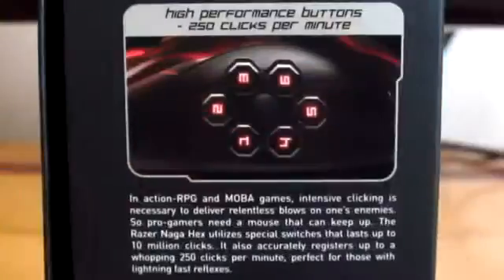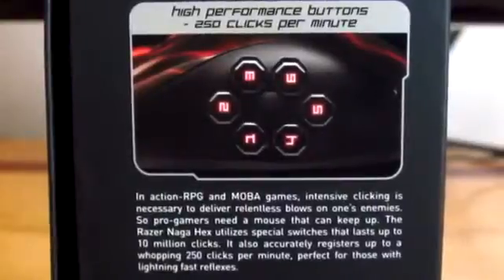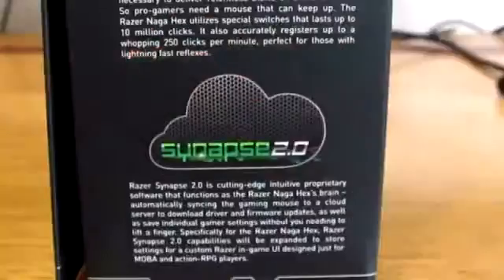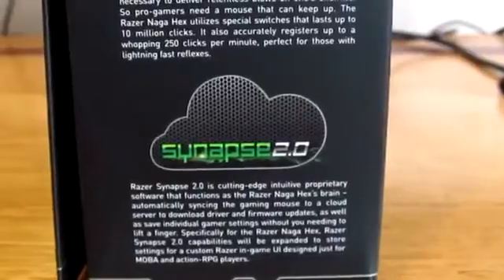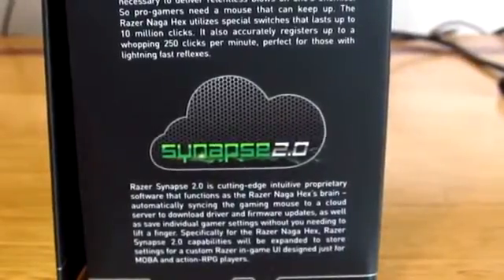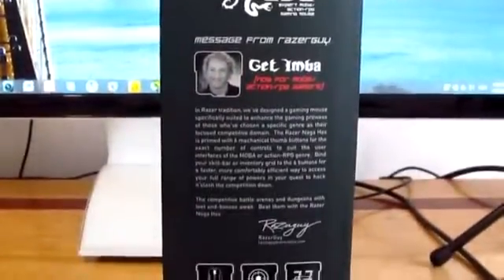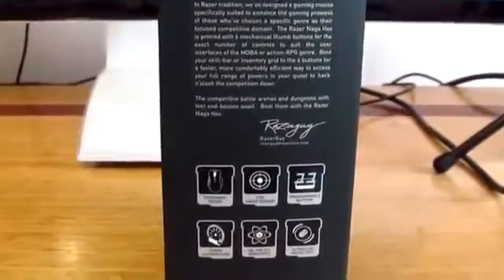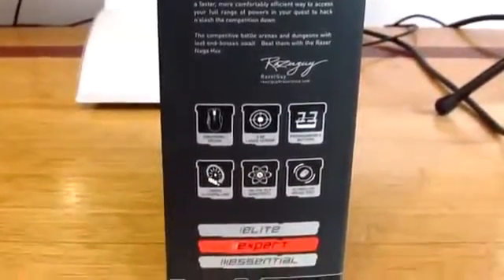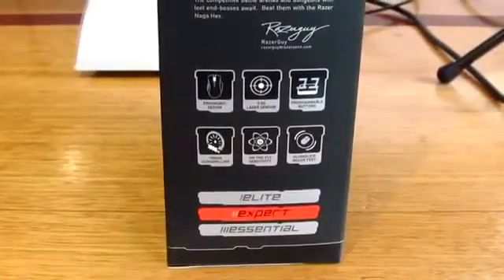This one is great for action RPG games and it actually has six thumb buttons which you can customize depending on your choice. To customize it, you'll need the software which you can download on the Razer Zone website. On the other side you'll see the message from Razer Guy himself — it's got an ergonomic design with a laser sensor, 11 programmable buttons, and more. Looking at the level, this mouse is for expert users.